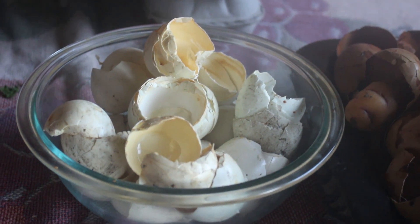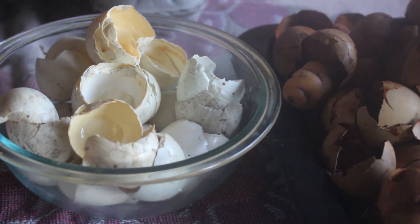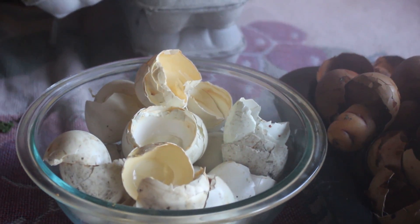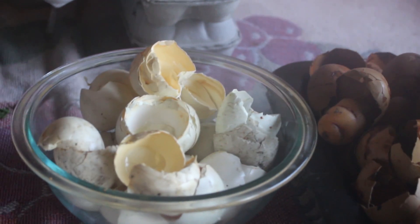We're in the process here of making some calphos, some foliar calcium phosphate for using as a plant food, plant nutrition.